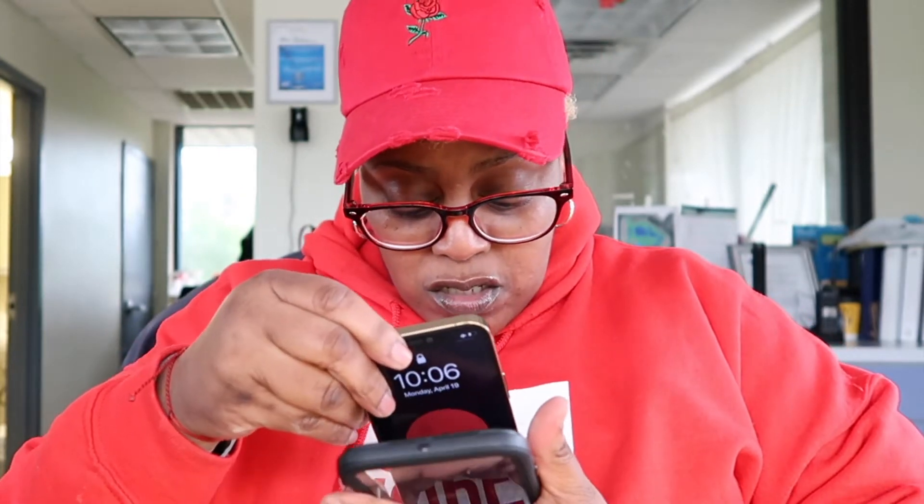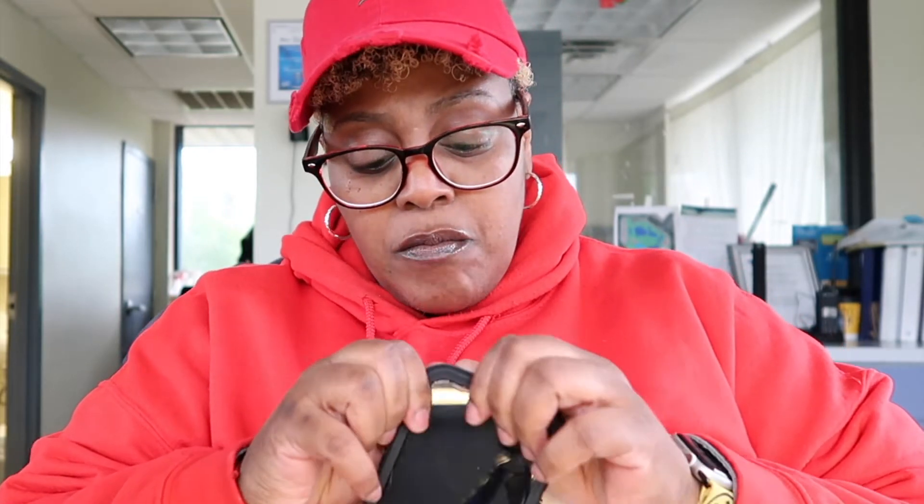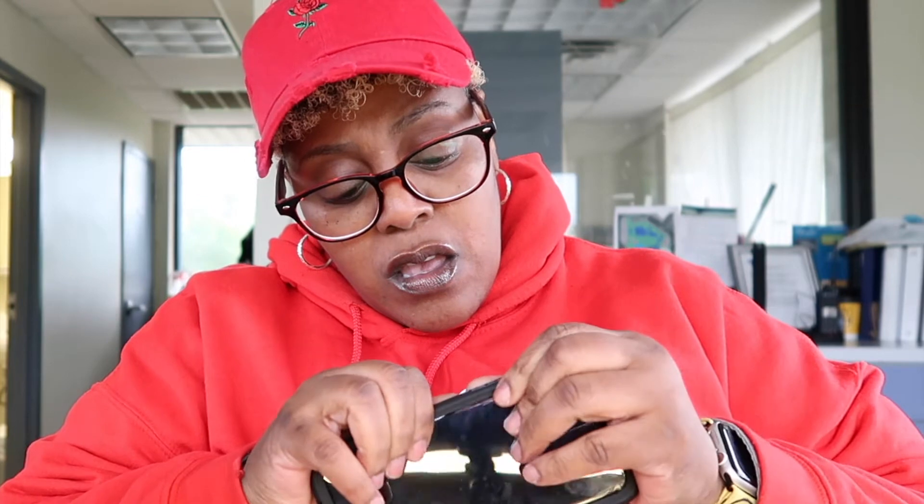Alright, so it's telling me to put the case in from the front part — put the bottom in first. We got that part in. It did say to clean your screen before. It's pretty clean. Then we take the back and start from the top, and begin to snap it in, seal it in. Make sure you leave no holes, because you don't want any water to get in this case.